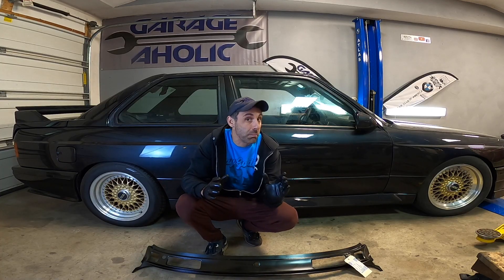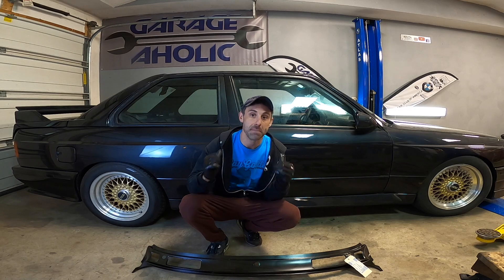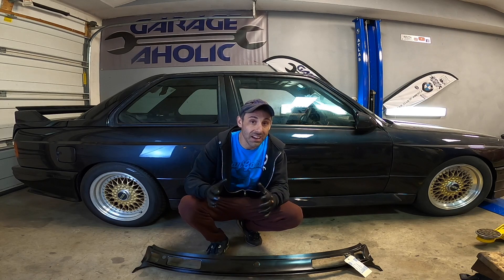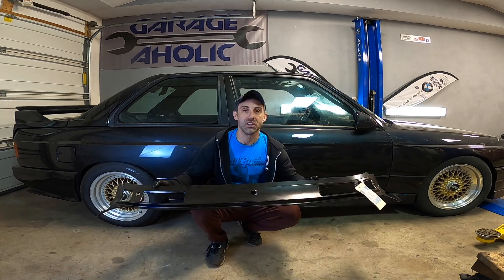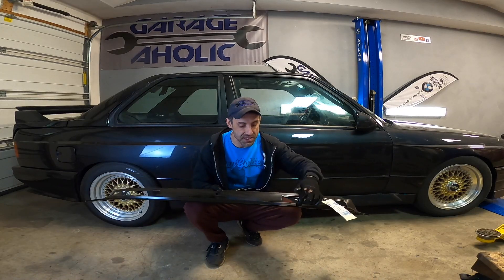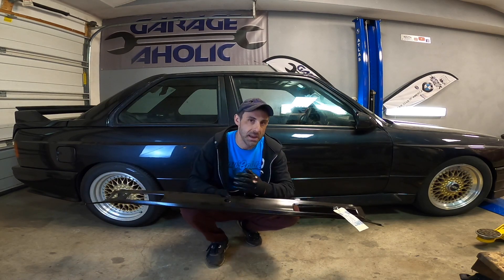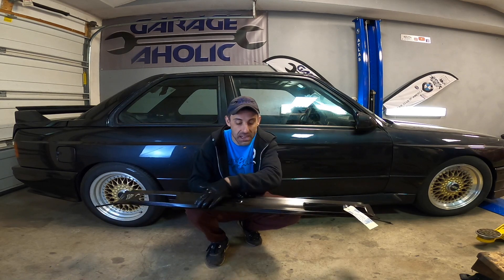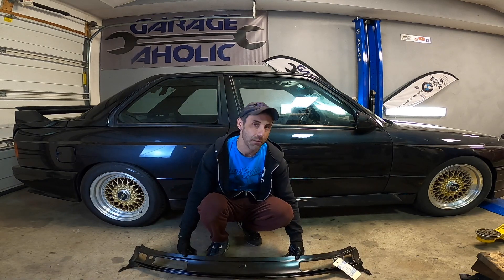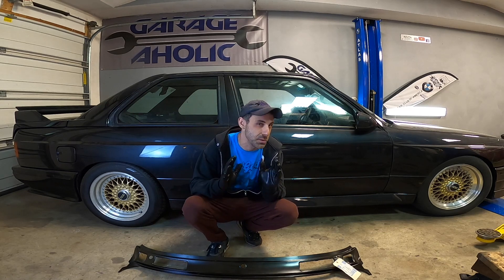Now we come to a really critical part in the deconstruction of this M3, and that is the removal of the glass. Glass is really, really expensive, especially for an NLA M3. In this case we definitely need to remove the front windshield because we're going to be replacing the lower windshield trim — not because of rust, but because the area down below the windshield wiper has some waves and bends. We're going to cut it off, drill out all the appropriate spot welds, put the new piece in, and also get the VIN number stamped on that, so we have to be very careful.